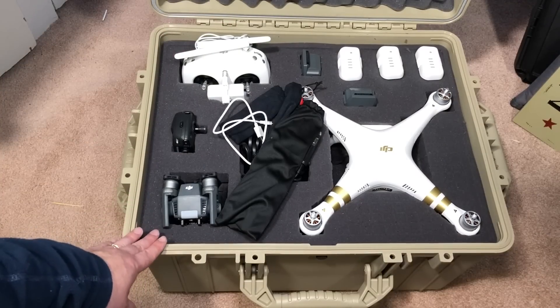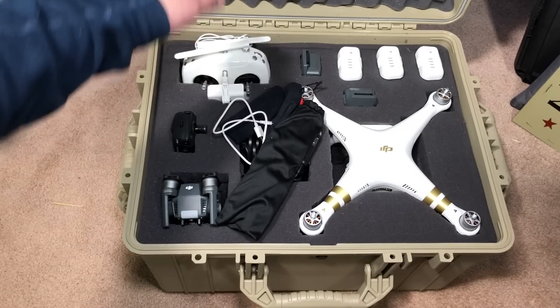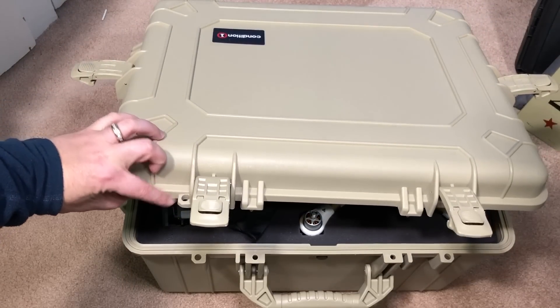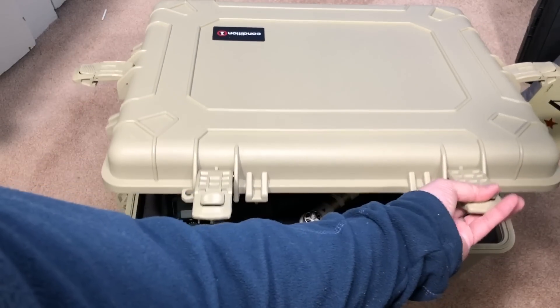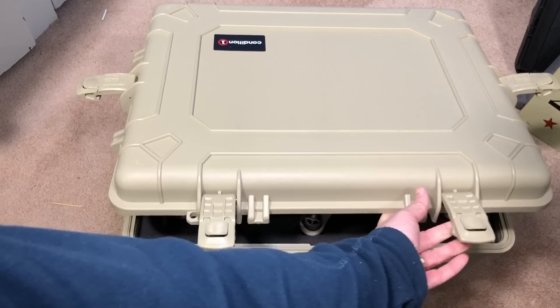It is ATA and TSA ready for airline travel, so you can take these on airplanes. It does have spots for locks — let me pull the lid down slightly and I'll show you. You can see there's one right here where my finger is pointing and then a corresponding one — with this clasp lowered you can see it right there — a second spot. So you can put two locks on this.